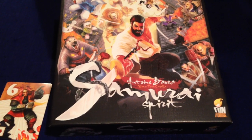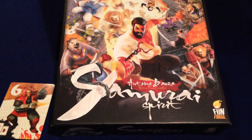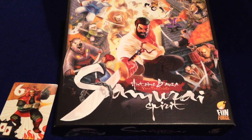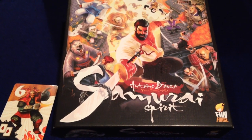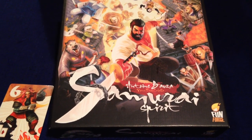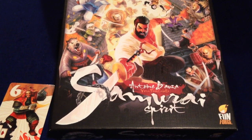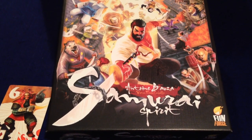Hey everybody, this is Pat in the Cardboard Dungeon. We're going to take a quick look at unboxing Samurai Spirit, the new co-op game for 2 to 7 players from designer Antoine Bauza and published by FunForge. Bauza is of course the designer of Ghost Stories, one of my favorite co-op games.